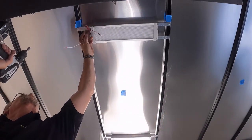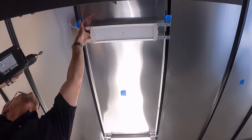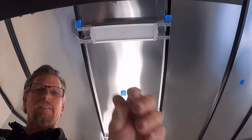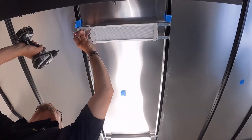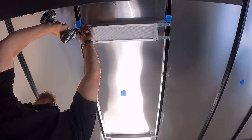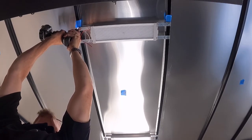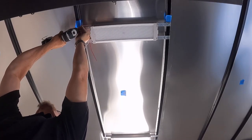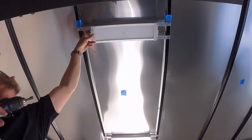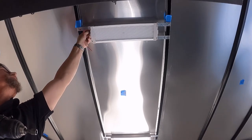I did leave the ground wire long - I could have cut that shorter if I chose to, but it's just going behind the fixture anyway. I've been keeping them consistent with the switches towards the front of the fixture.